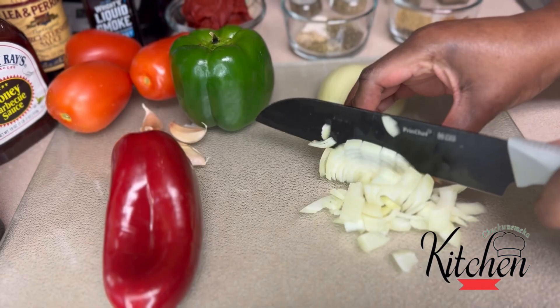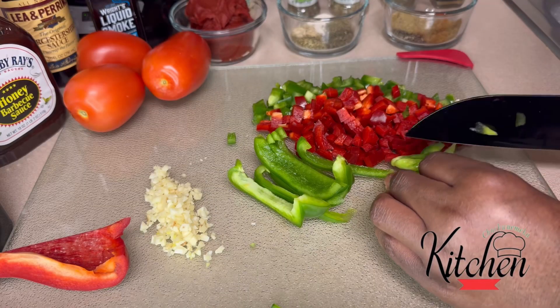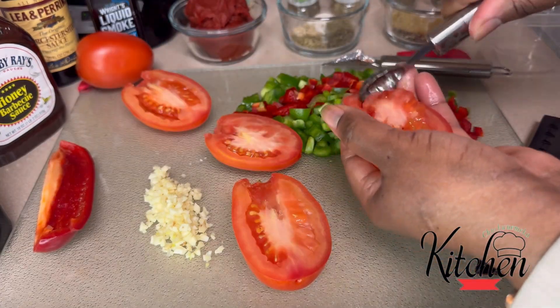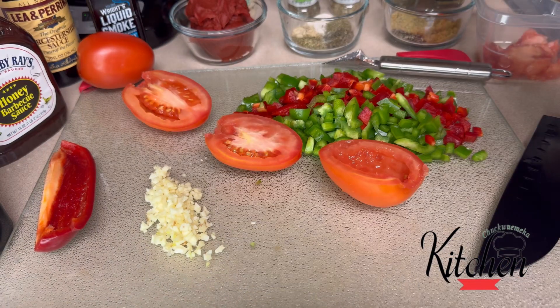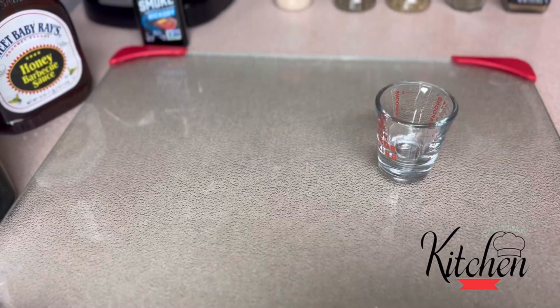Welcome into the channel guys. Getting right into this recipe, I'm going to be putting together today a smoky barbecue turkey meatloaf. Let's get started.